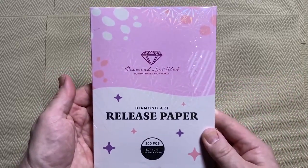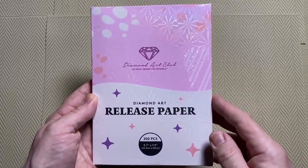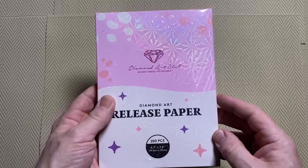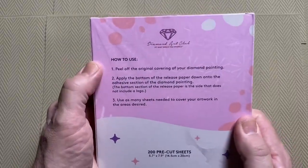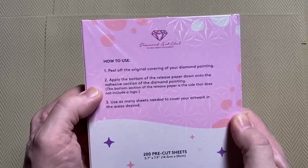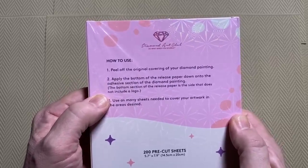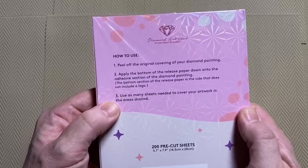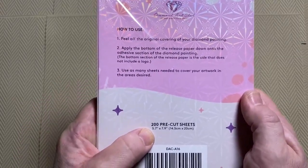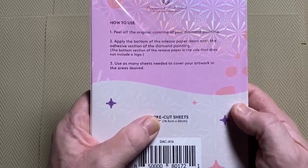If you haven't heard of them I'd definitely suggest you have a look at diamondartclub.com. This is not sponsored — I did buy this. They're definitely worth a look if you're looking for really nice diamond paintings. For a long time they've been doing diamond paintings, and then they brought out release paper, so I thought it was about time I had a look at it. On the back it says: one, peel off the original covering; two, apply the bottom of the release paper down onto the adhesive section — the bottom section does not include a logo; three, use as many sheets as needed. There are 200 pre-cut sheets, 5.7 by 7.9 inches, or 14.5 by 20 centimeters.